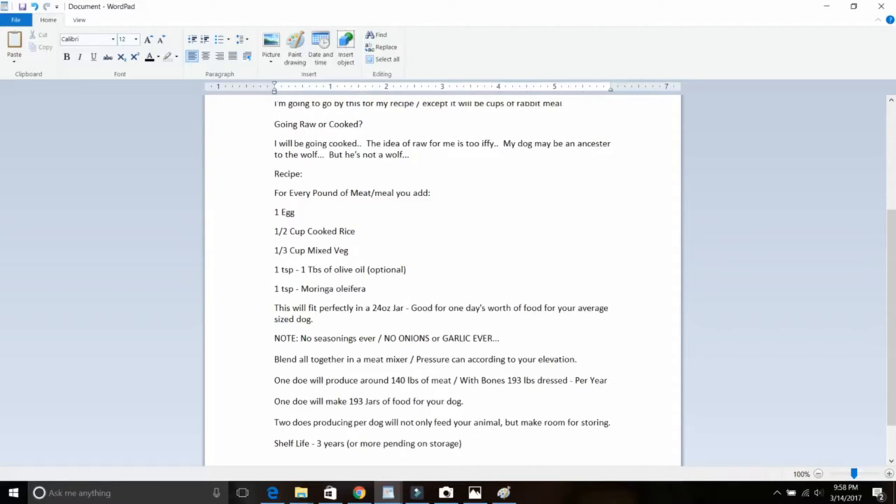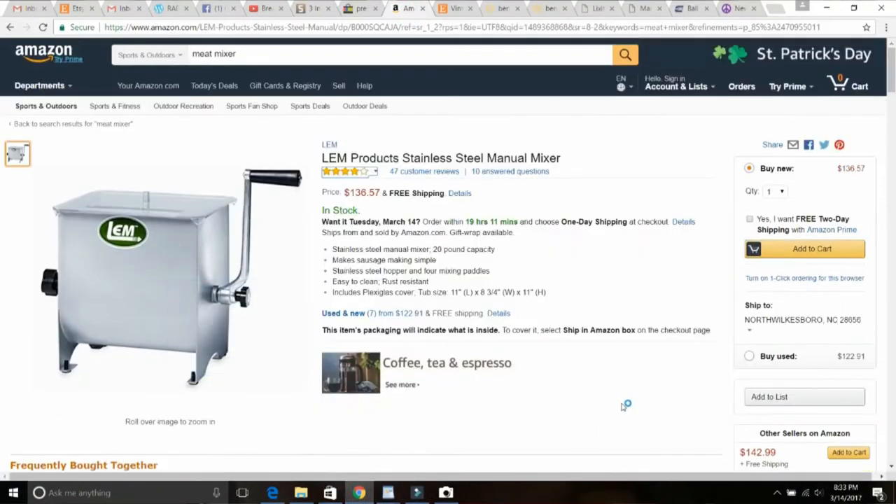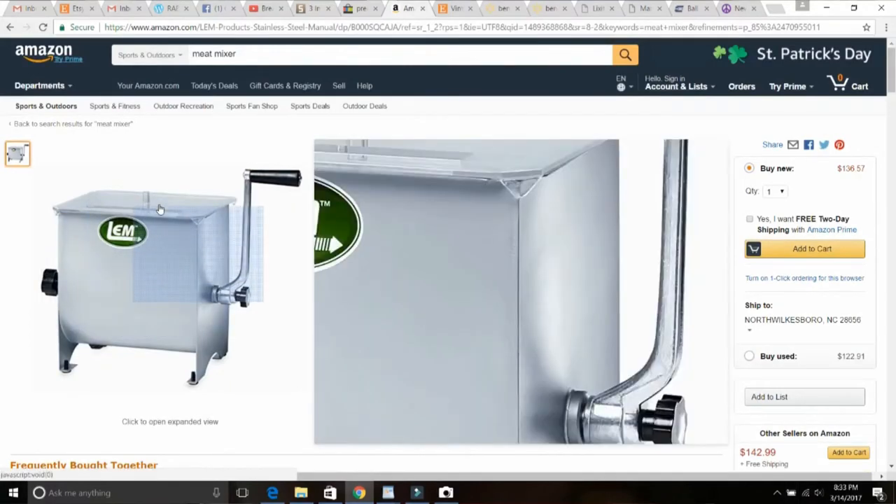A note for this recipe and any recipe: no seasonings ever. Dogs don't need salt the way we do — they get natural salt through their food and that's all they need. Make sure there are no onions or garlic ever — and I'll repeat that: no onions or garlic ever. The reason is it's deadly and poisonous to dogs; they don't process it like we do. I'm going to blend this meat mixture in a meat mixer — basically a 20-pound vat with a big auger that blends the meat, vegetables, and rice together.